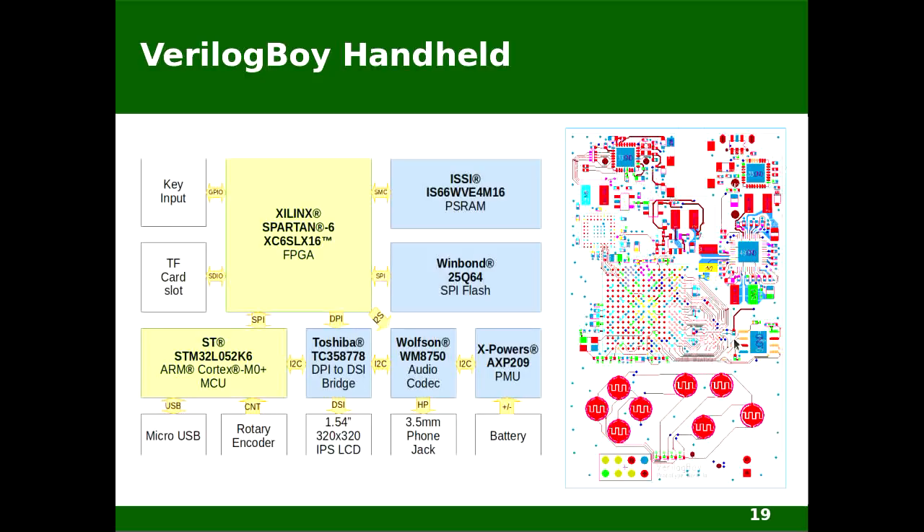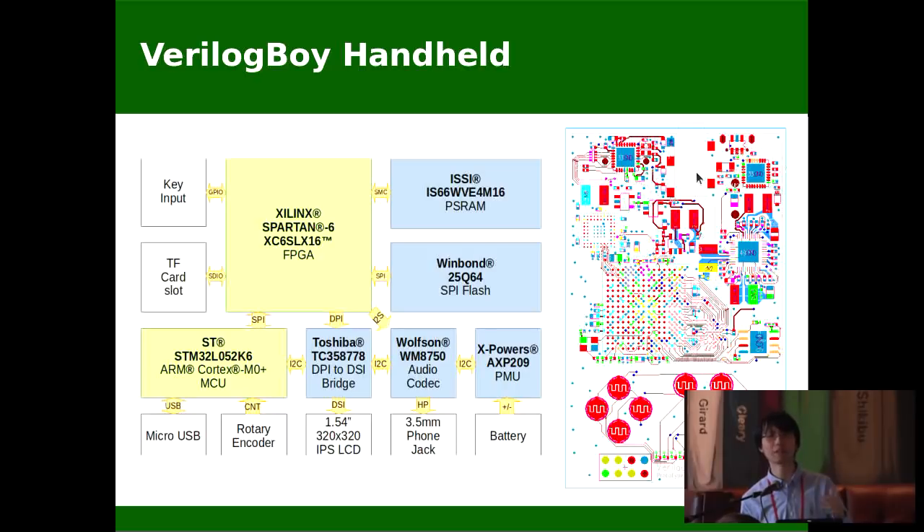Next to the FPGA is the 8-megabyte pseudo SRAM, then the SPI flash. Up here is a PMIC which handles the battery charging, and it will also measure how much battery capacity is still remaining, providing three bulk regulators and four linear regulators. Up here is the microcontroller — it's an STM32. It will take control of initializing the PMIC, initialize the DAC, initialize the LCD screen, read from the SD card, handle the FAT file system, handle USB communication. So the bitstream can be upgraded through USB. These are things you really don't want to do on the FPGA. And here is a DPI-to-DSI bridge to connect the screen, and up here is the audio DAC.